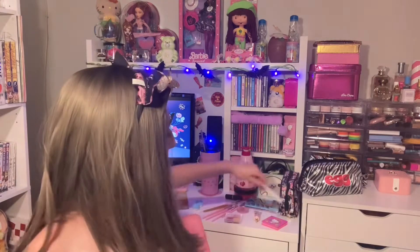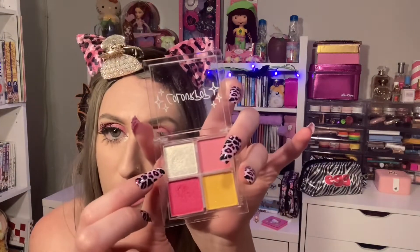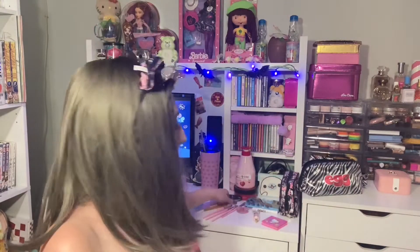And then on top of that, I'm using this ColourPop Quad in this shimmery white shade and I'm going to put that on top of the white eye pencil. And then line my brow bone.